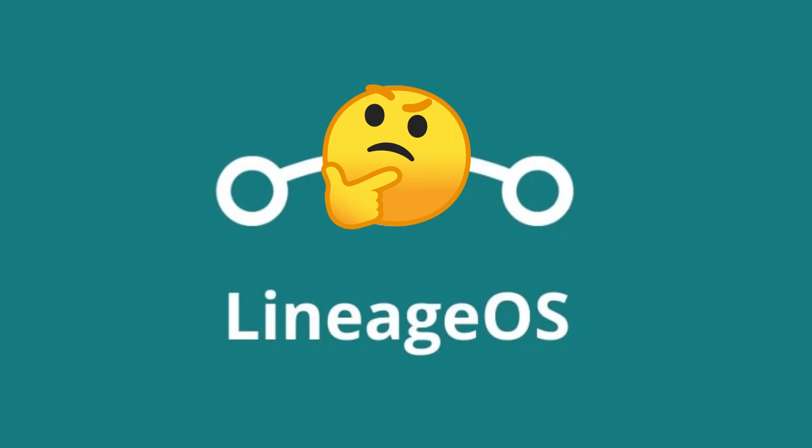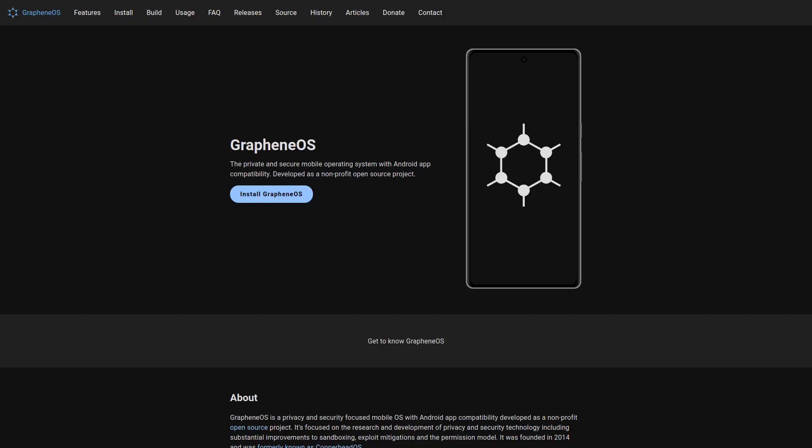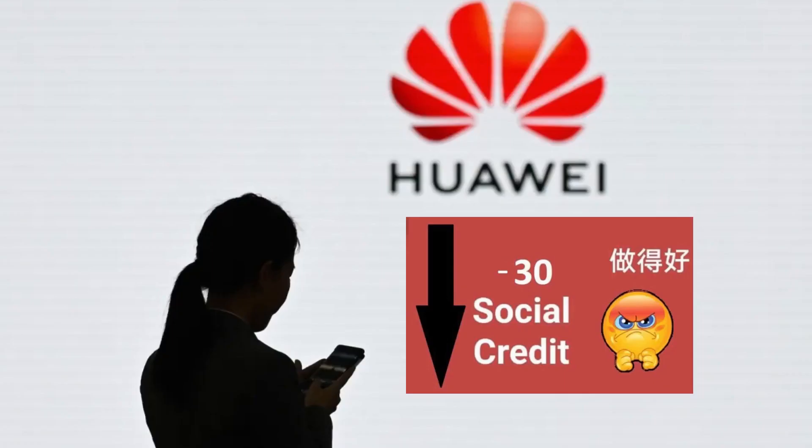What is LineageOS? LineageOS is a custom ROM of Android that doesn't come with any Google apps or services. Like other ROMs, people typically install LineageOS for better privacy, more freedom, or because the version of Android that came pre-installed on their phone kinda sucks.